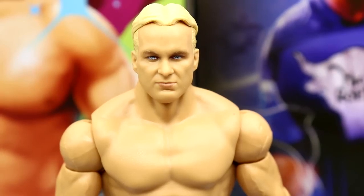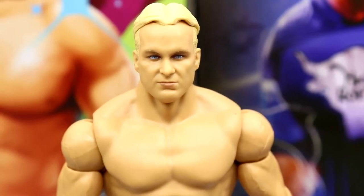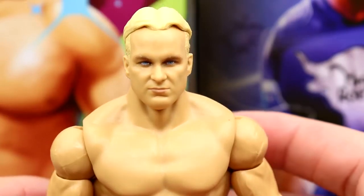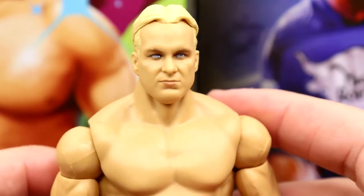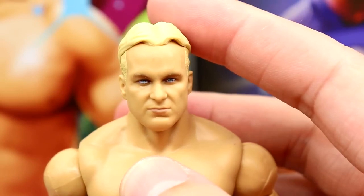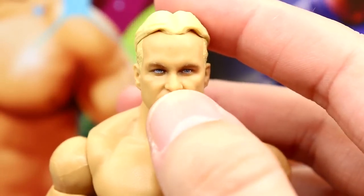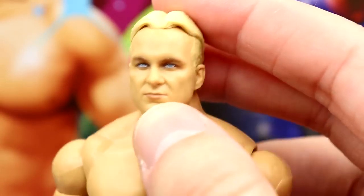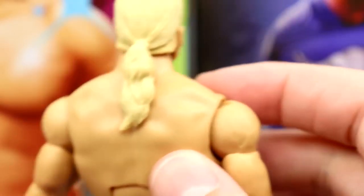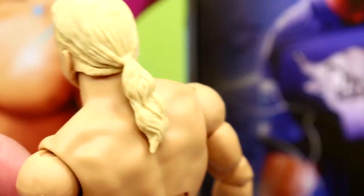Getting into Stunning Steve himself, starting with the head sculpt — I have a mixed bag on this one. I can almost see the likeness, but I feel like it gets lost somewhere. I'm not a big fan of the head sculpt. It reminds me of Steve Austin, but it's just not fully captured. I don't know if it's like the nose is a little fat or something, but I can see what they're going for — I'm just not a fan. I think I would have preferred the hair down. I do like the blonde color.